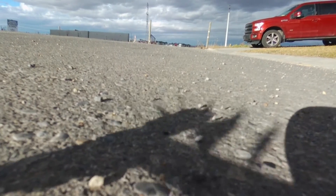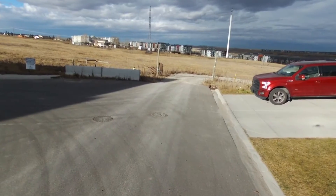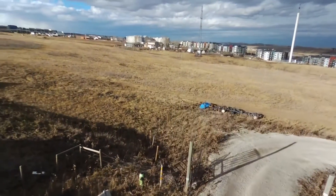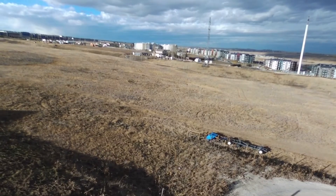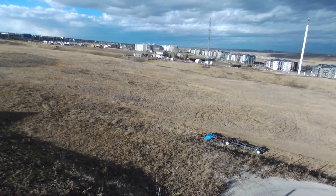A couple of hours after the previous test I decided to go out again because the weather is nicer — the sun's coming up. I thought I should probably do another test since the first one was pretty cloudy, and maybe that affected the GPS or something.